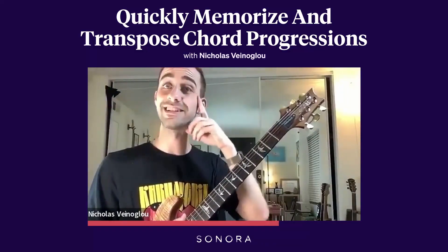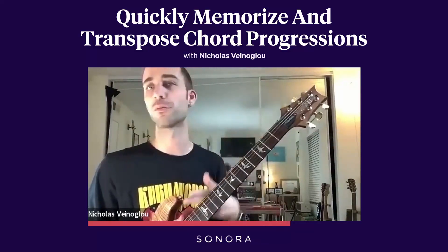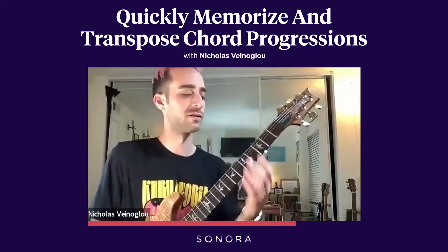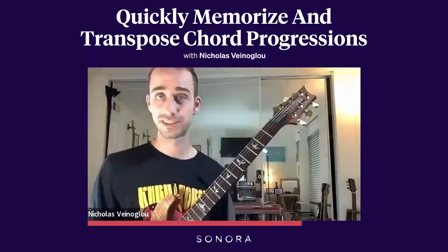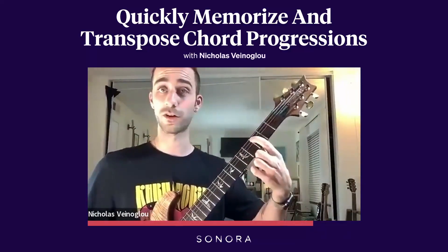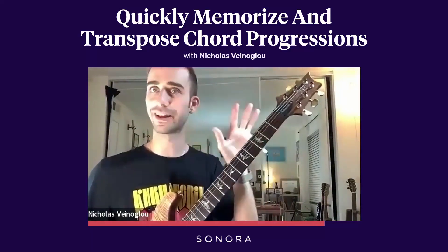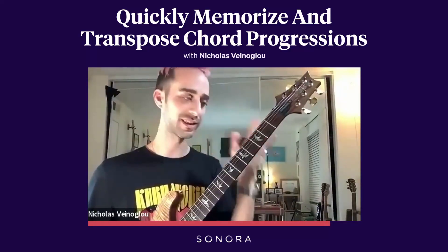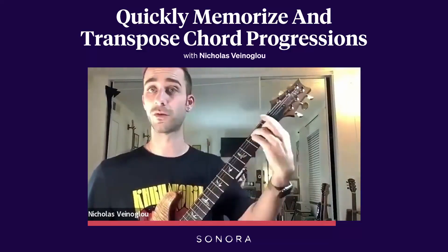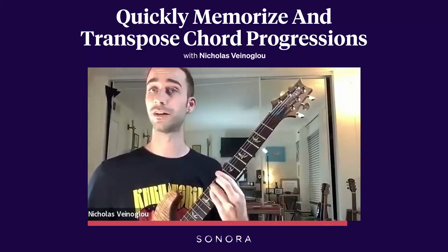I want you to just see scale degrees and immediately know whether the quality is major or minor on any of those given chords. So if you say one-six-four-five, I can immediately think: there's my first scale degree, my six, my fourth, and my fifth. I'm not thinking about note names — I'm purely thinking numerically: one-six-four-five.